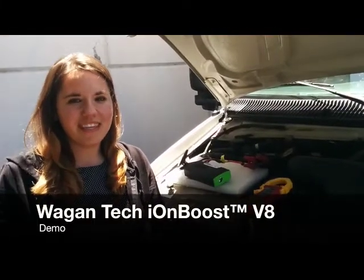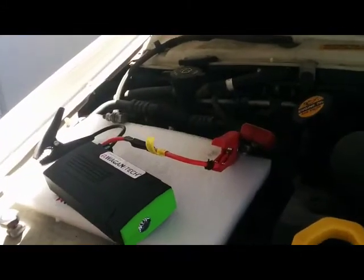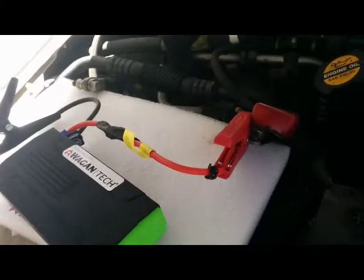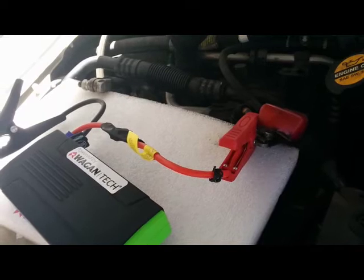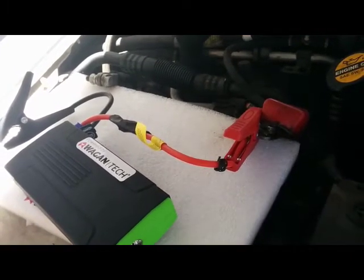Hello, my name is Jen and I'm going to be introducing you to WagonTech's IonBoost lithium jump starters. What we've done is disconnected the starter battery from the U-Haul truck, and what I'm going to do now is connect the WagonTech IonBoost V8 directly to the vehicle. Let's see what happens.